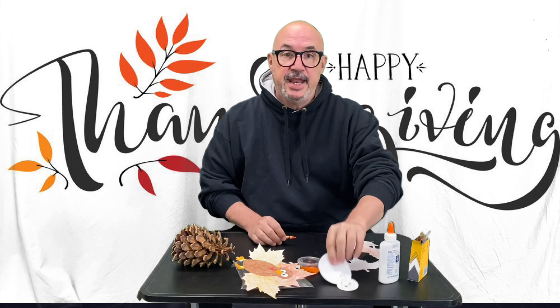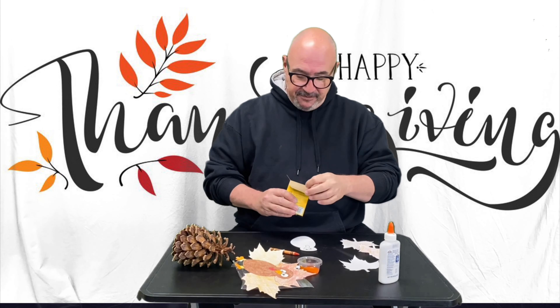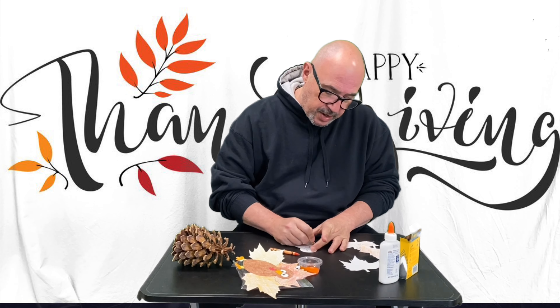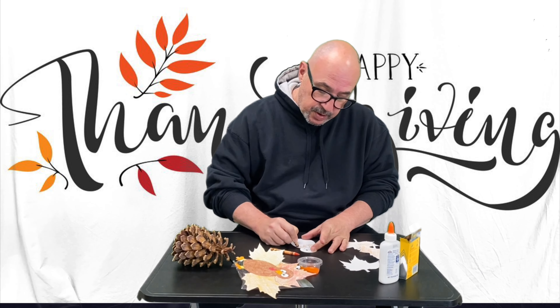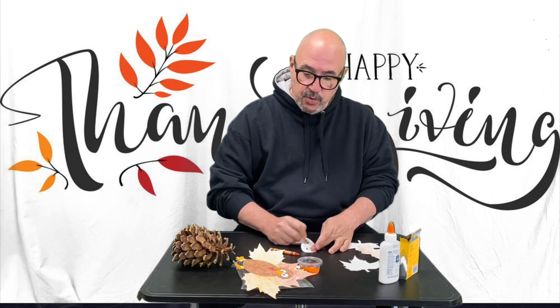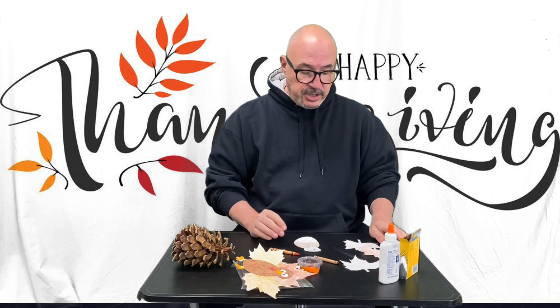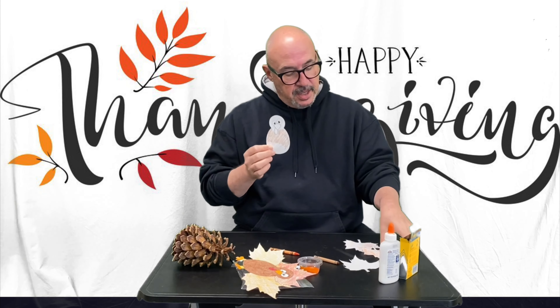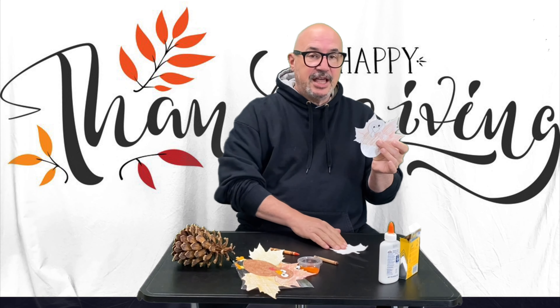So you color your leaves. Next, you take your big turkey and you're going to color him too. We don't want to body shame him. So whatever color you want to do — I'm doing my turkey brown, let's call him Brownie the turkey. Then you're going to glue your leaves on the back of the turkey so it looks like turkey feathers.